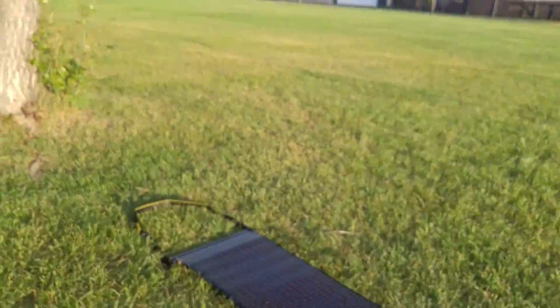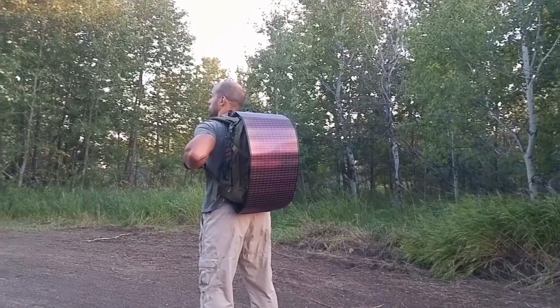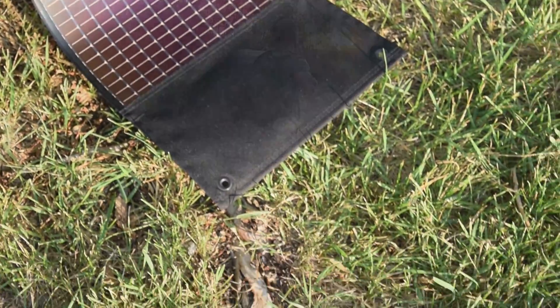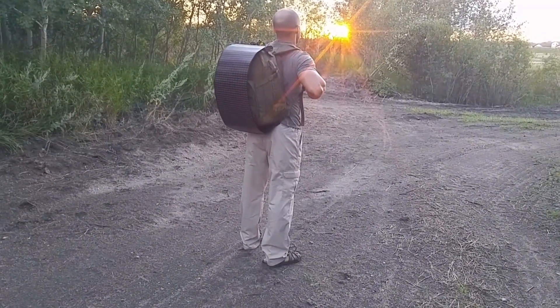Hi folks, Canadian Prepper here. So today I'm reviewing what may well set the standard for portable solar panels in the future. It's the Powerfilm Lightsaber Max. They currently have an Indiegogo campaign that's running for the next week or so. If you want to support this campaign or have an interest in the product, you can check the link in the description. But first let's talk about why it's so special.